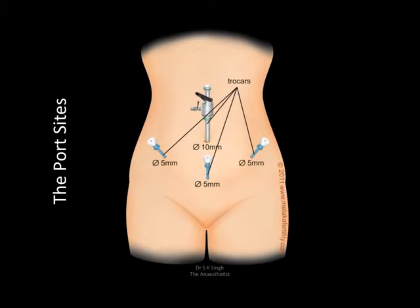For both of these procedures, the ports are basically a 10mm port which is paraumbilical, usually in the infraumbilical region, and there are two 5mm ports on either side near the anterior superior iliac spine, and one 5mm port which is just suprapubic.